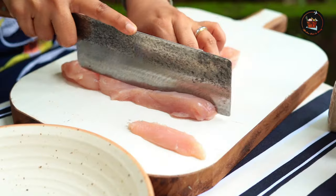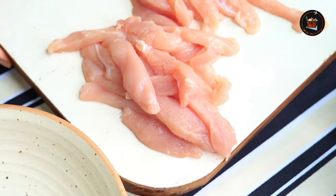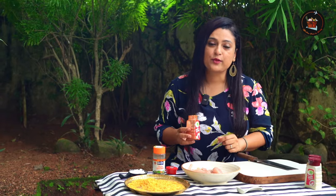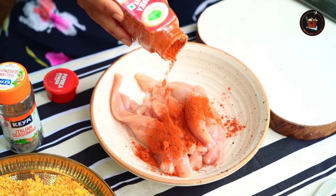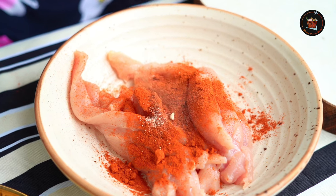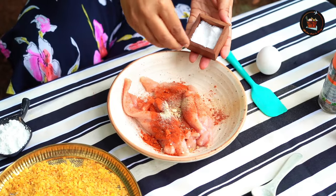Let's get started! Firstly, slice 200 grams of chicken breast into thin strips and place in a bowl. I am using paprika powder. If you don't have paprika powder, you can use chilli powder. To that, add half teaspoon garlic powder, half teaspoon onion powder, and salt to taste.